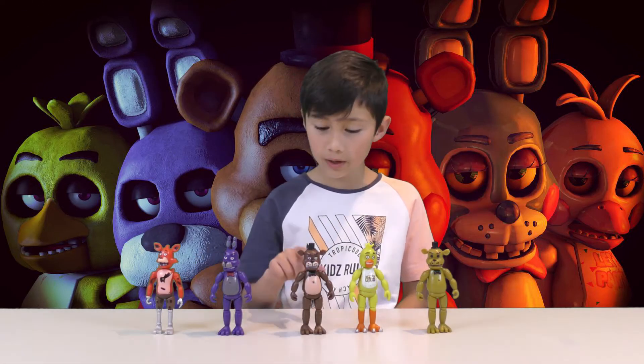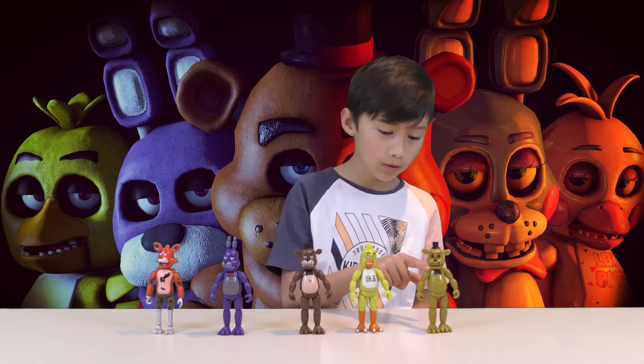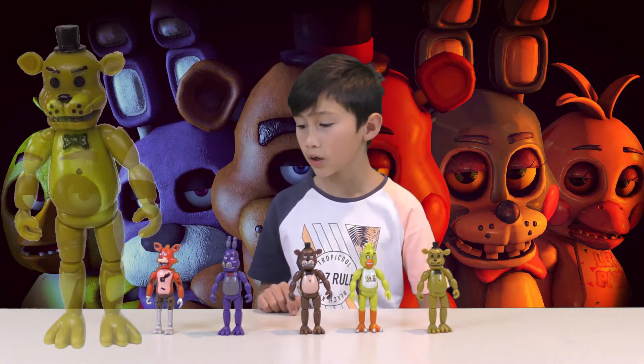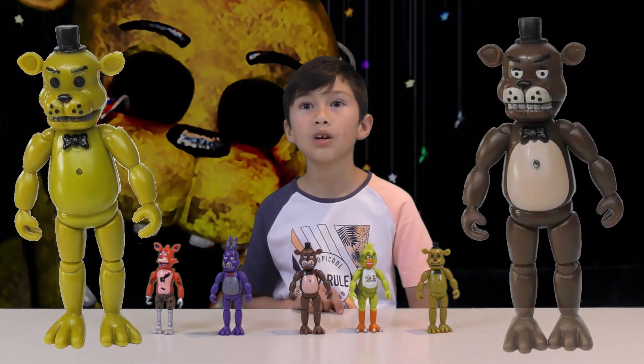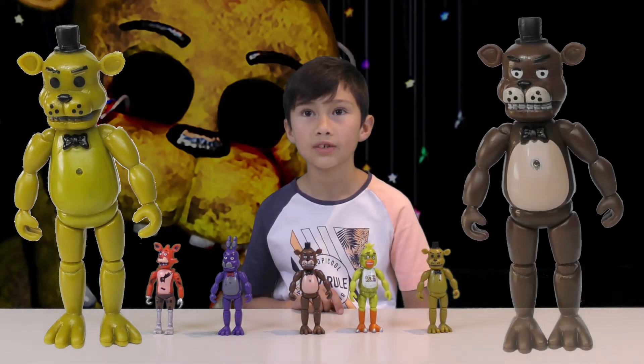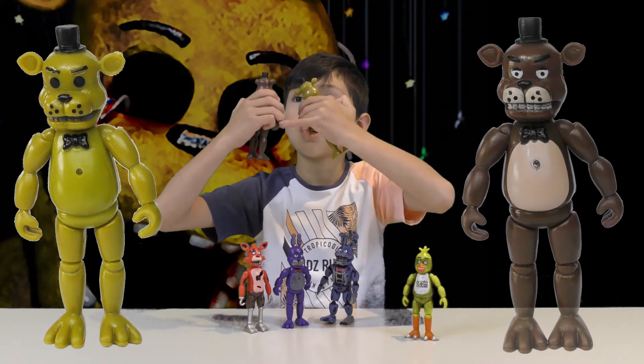The characters are Foxy, Barney, Freddy, Chica, and Golden Freddy. My favourite character is mostly Golden Freddy. Leave in the comments below which one is your favourite too. One of them has different eyes.